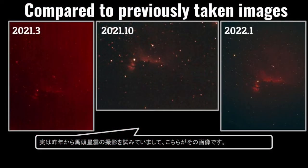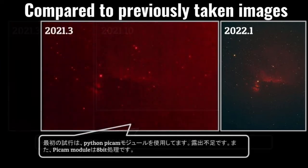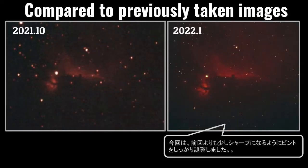I have tried to capture the Horsehead Nebula since last year, and here are the images. The first trial was done using the Python PyCam module, but the exposure was too short and the bit depth is only 8 bits. The next trial used the Raspistil command and DCRAW to get the RAW data — it looks good enough. This time I carefully adjusted the focus so the image is a bit sharper than the previous trial.